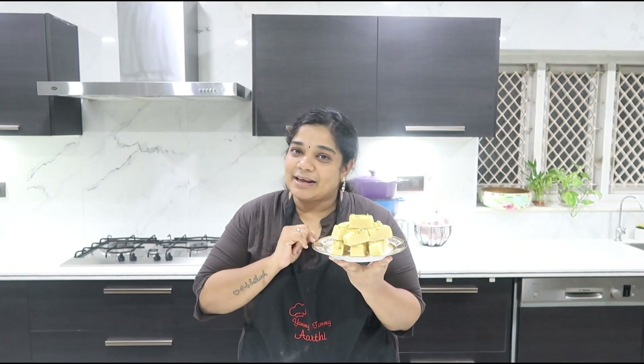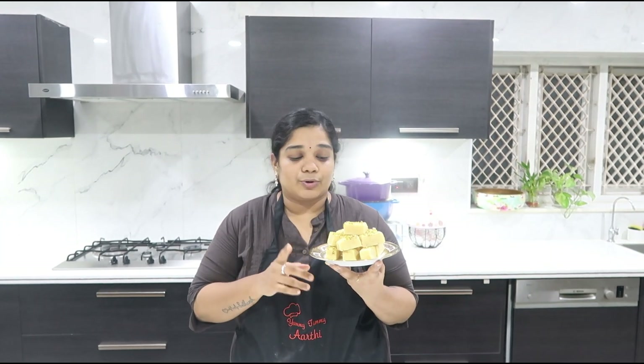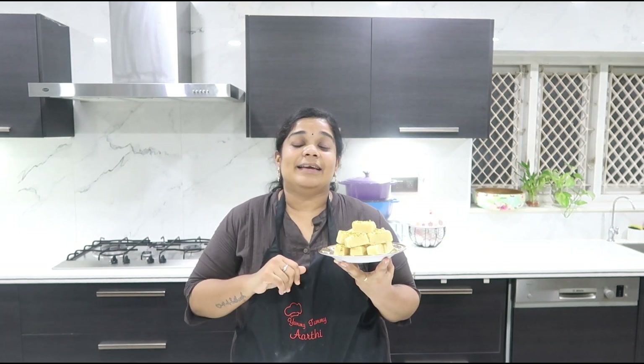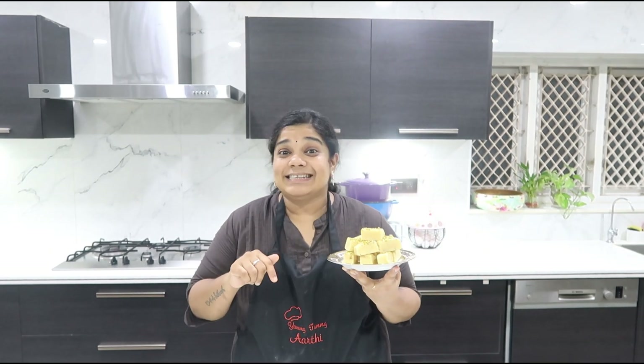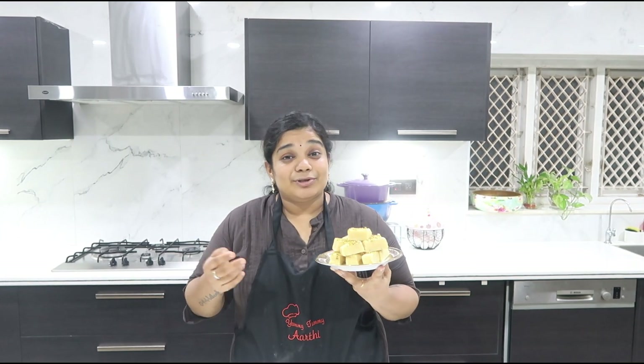We are ready — it takes just 10 minutes to make milk powder barfi. If you try it, it's very yummy! Don't forget about this barfi. The written recipe is at yummytummyarty.com — check it out in the description below. If you finish this video, you will find another interesting recipe.